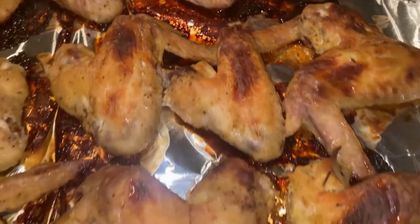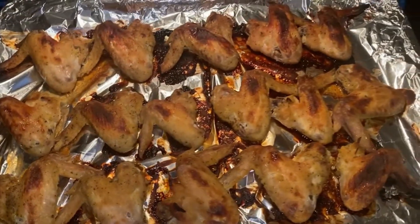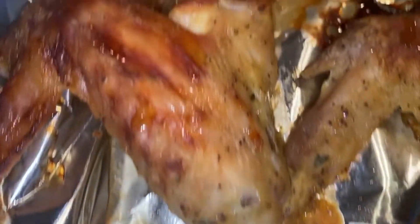And they are finally ready — look at these oven fried chicken wings, they look absolutely amazing! Remember to like, comment, and subscribe to my channel.